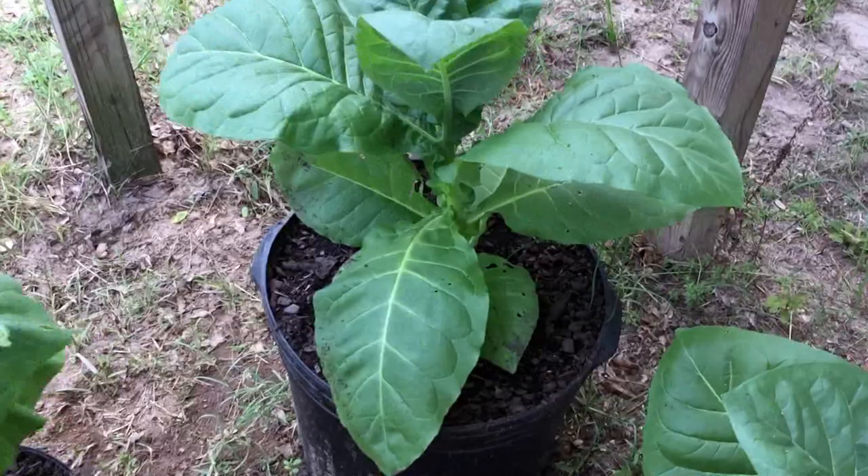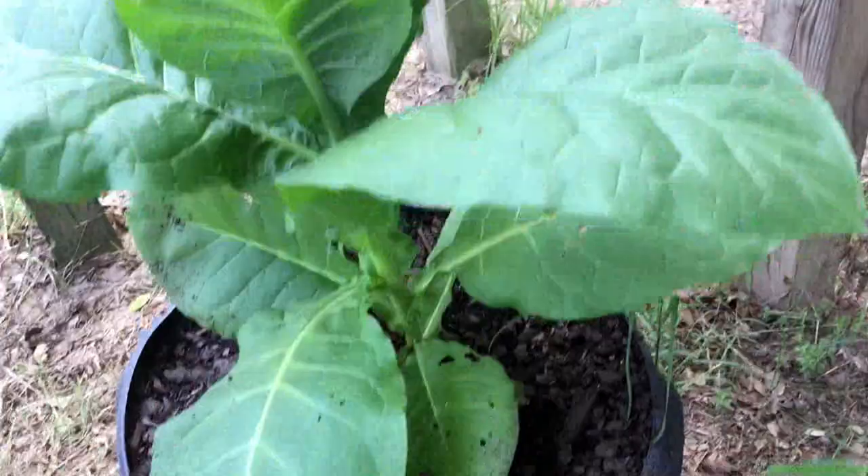I'll do another film and let these go on a little more in these containers. We're going to keep them in these and keep growing up to about these five-gallon pots and see how big they'll get. Thank you.